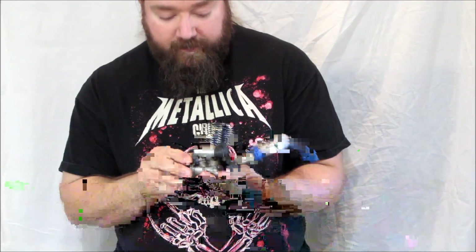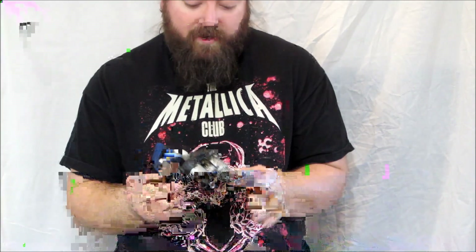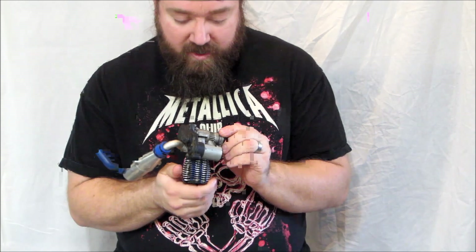Hi, I'm Slider7285 and I'm here to do a teardown of Traxxas' 3.3 motor that came with my Slayer Pro 4x4. I searched the internet and found very few videos that have done a teardown on this, so I'm going to try and do a professional teardown for you. We'll see how it goes.